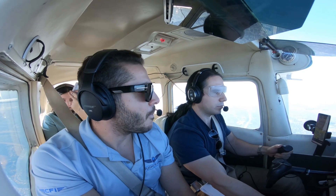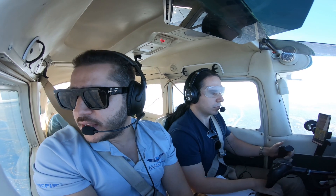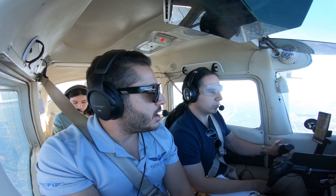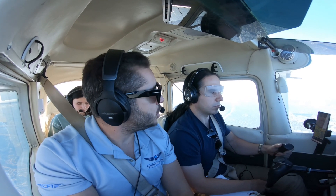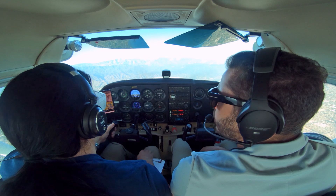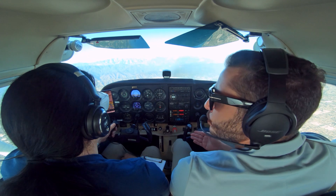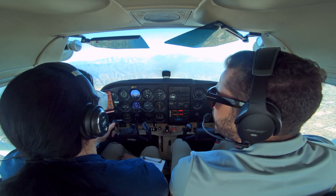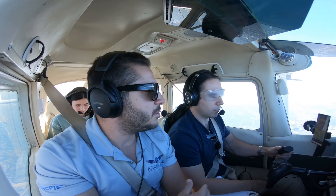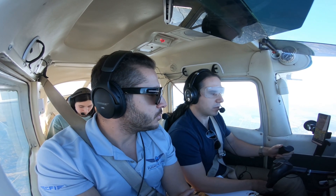There's 5000 feet. I'll take the controls in a second and put the airplane in an unusual attitude while you have your head down, so you don't get any outside cues. As soon as I give you the controls, immediately grab the yoke, grab the throttle, look at the airspeed, adjust the throttle, and then adjust the attitude. We'll start with some mellow ones and then gradually make it a little bit more difficult as you get more comfortable.